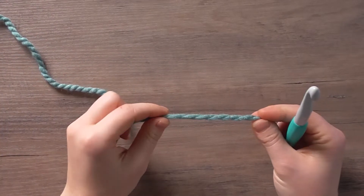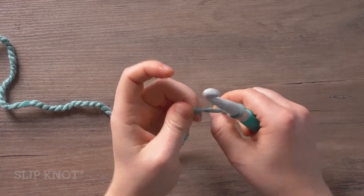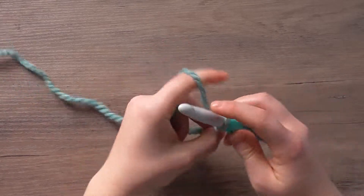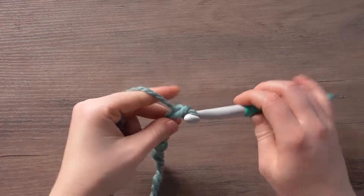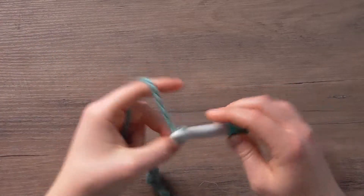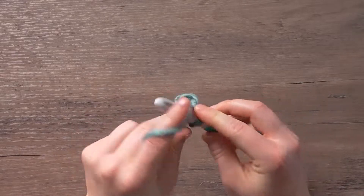To work the headband, we're going to place a slip knot on our hook. We're then going to chain eight.